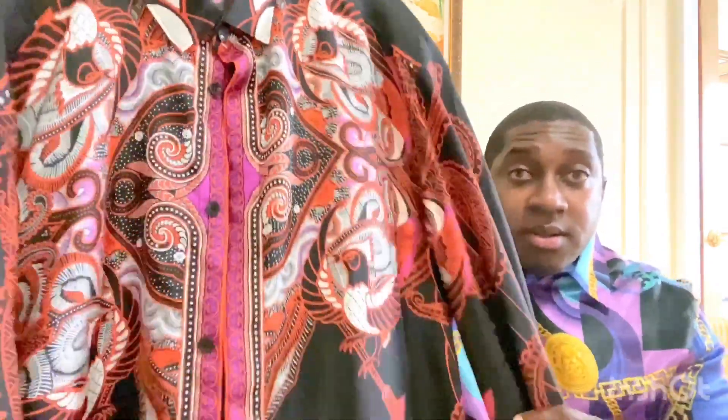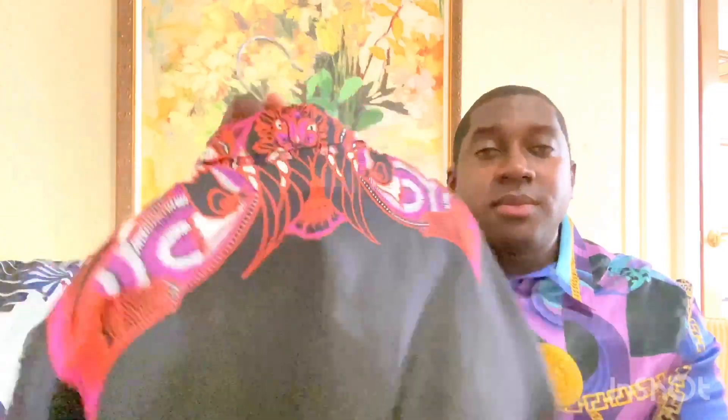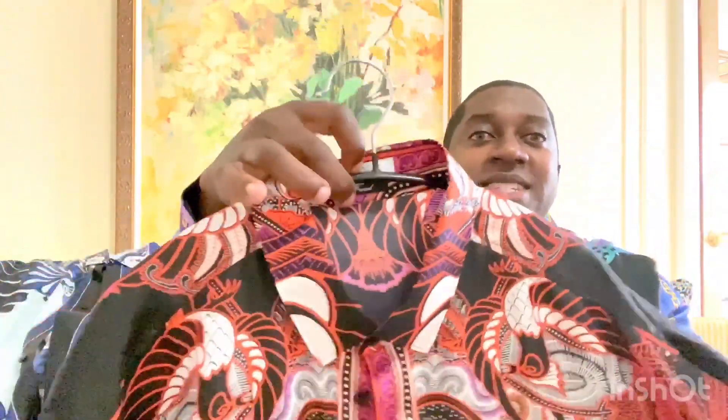Stay tuned for the end — I'll show you how each of these shirts fit. This model is the Trend Versace Collection.